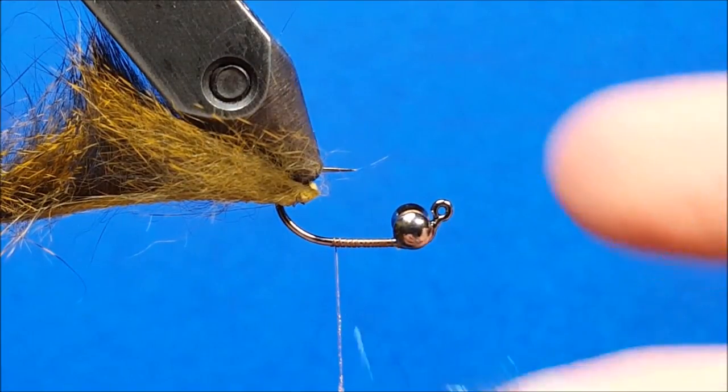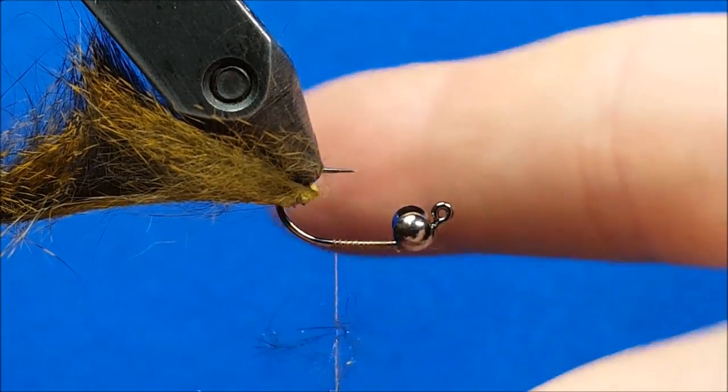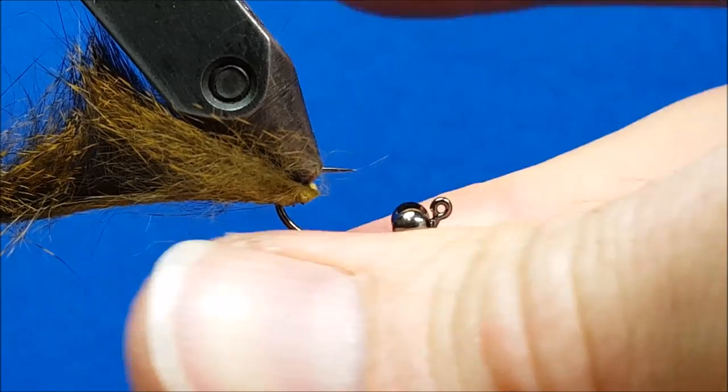We're going to use that tack to help make a nice firm tight dubbing rope with the SLF dubbing. Bring in a few sparse fibers from the edges — don't overload it — and then apply some nice firm pressure to the thread as we twist this on.